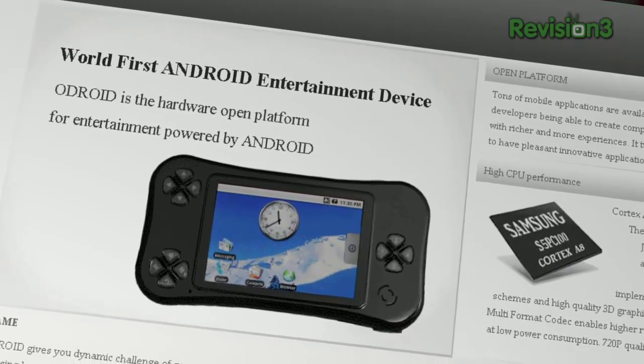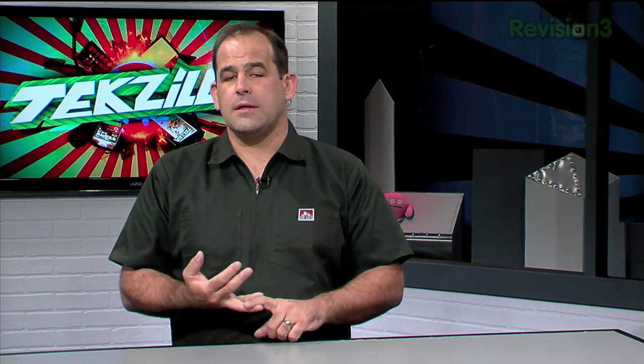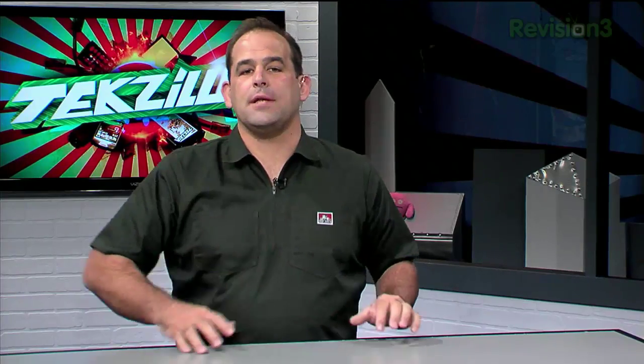Once the developer version starts shipping sometime in early November, it'll be interesting. Look, there's always open source competitors out there for stuff like the Zune and the iPhone — or at least occasionally they pop up.